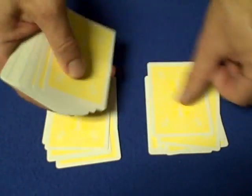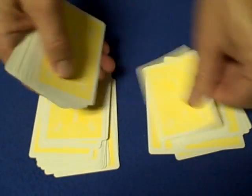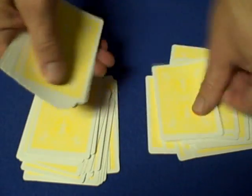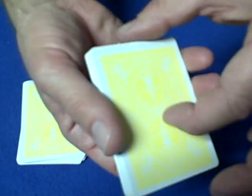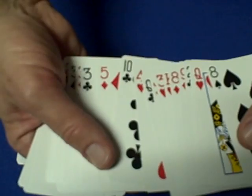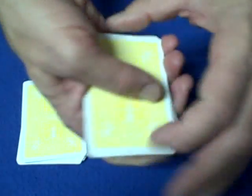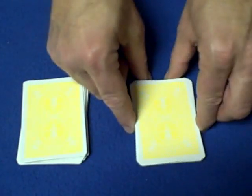As you deal into two piles, ask spectator one if they see their card in pile one. Pile one represents five and pile two represents six — that's how five and a half is the key, the number between five and six. Show spectator one pile one, catching a break underneath the top five cards. If their card is in this pile, move those five cards to the bottom. Show the cards to the spectator — they see the five of diamonds — then square up the cards right above that break and cut the cards to the table. You've now moved those five top cards to the bottom. You can give another false cut if you like.